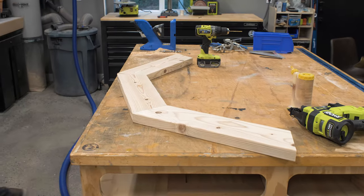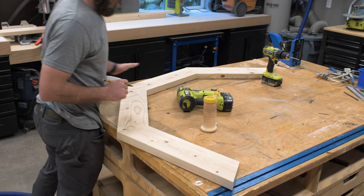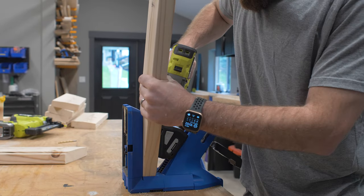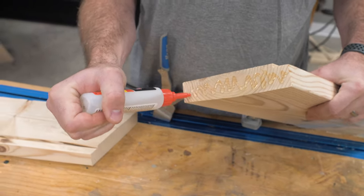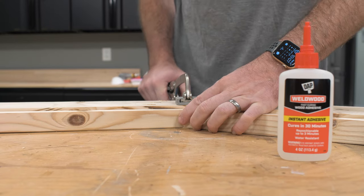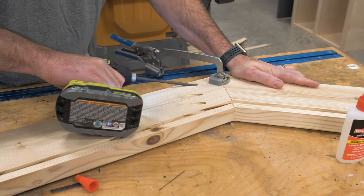I went ahead and assembled those to form up my octagon, except for the last one. I did so by drilling pocket holes in one end of each of the 2x6 rails, then coming back and attaching them with instant wood adhesive and two and a half inch pocket hole screws. After getting all of them attached except for the last one, I marked it and cut it exactly to fit so that everything came together nicely.